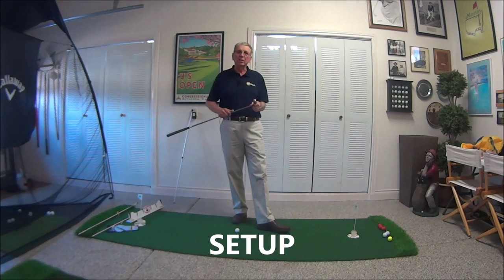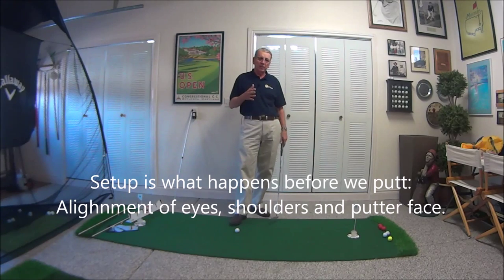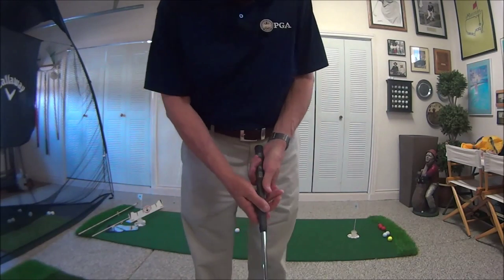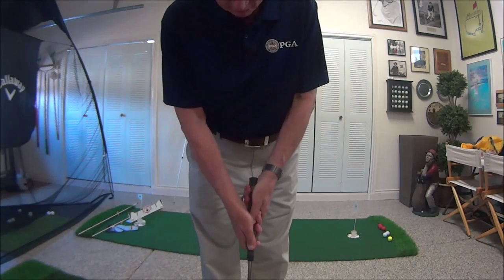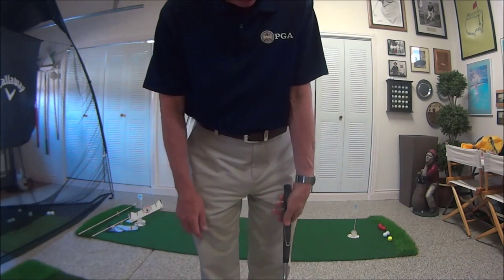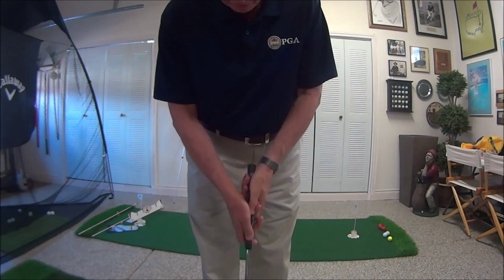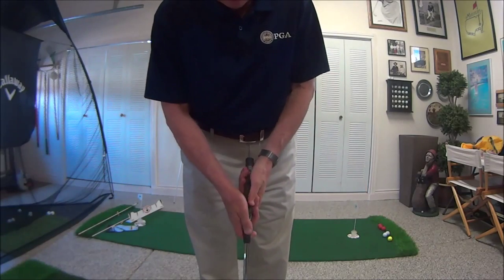The first one we're going to talk about is setup, and setup has to do with our alignment of our shoulders, eyes, and putter face towards our target. One of those elements has to do with grip. The putter has a nice flat line that goes down it, and this is where our thumbs go. We want to keep the grip in the lifeline of our hand, so it becomes an extension of our forearm, because it is more of a one-lever motion. Unlike our other grips which are more in the fingers with hinging and releasing, in putting it's more in the lifelines so we can keep that one-lever stroke.